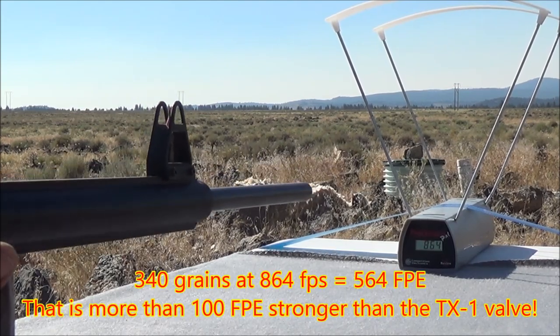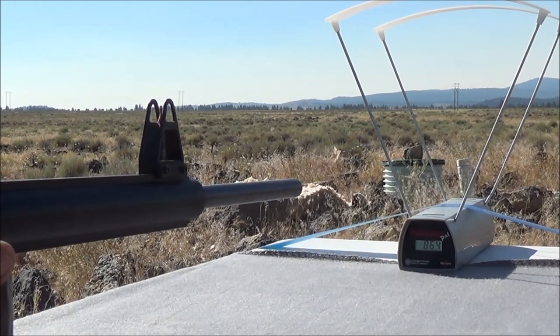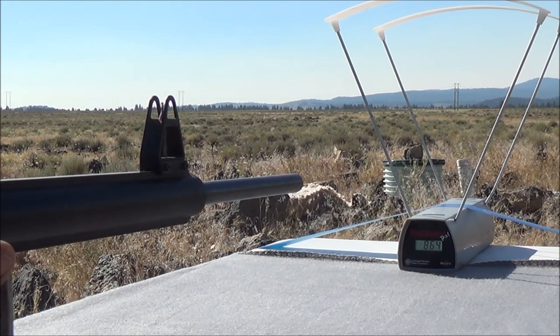We're at 864 feet per second with that first shot — about 100 feet per second faster than we were getting with the TX-1 valve.